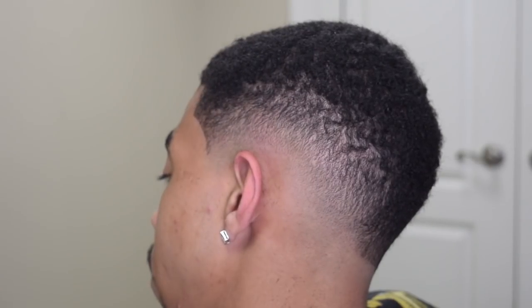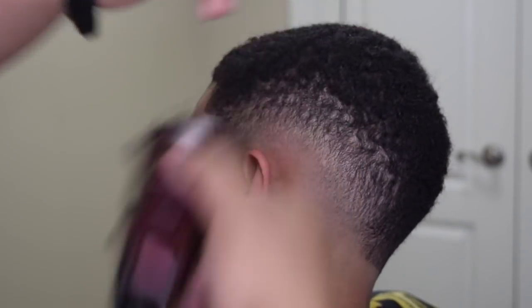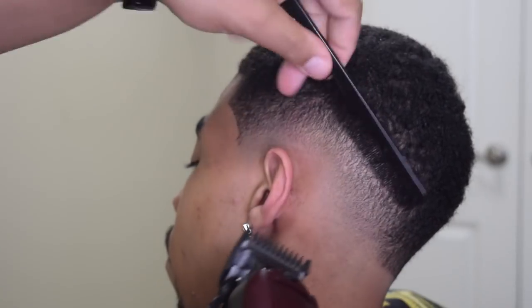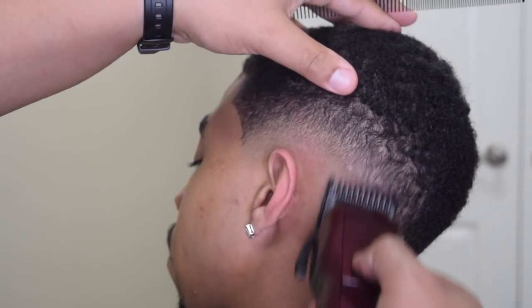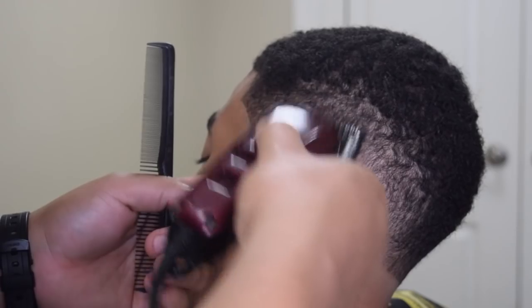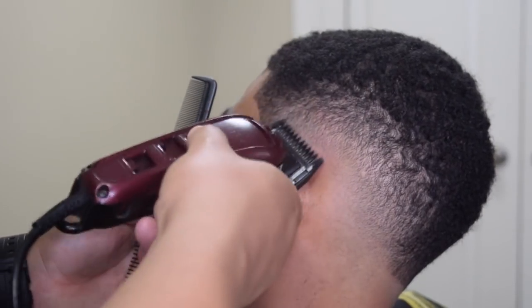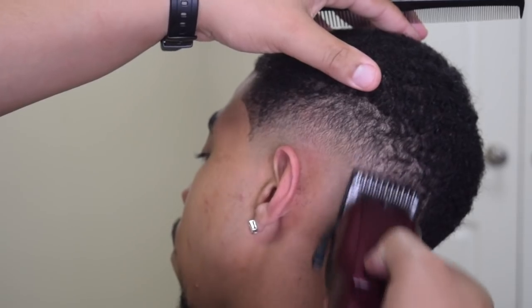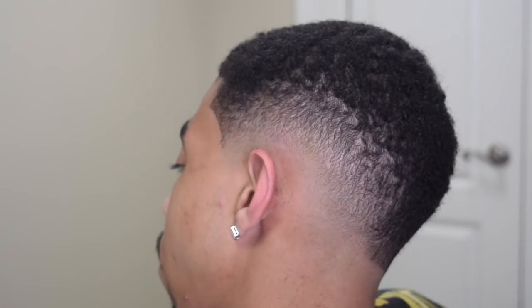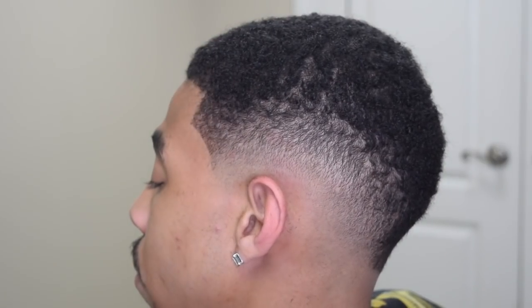As you can see, the blend is pretty much coming together now. Then here you see that slight line, so I'm just going to take the one guard with the lever fully open. I'm holding the clipper flush to his head — I'm not digging. See, I'm holding it flat against his head and just kind of flicking up. A lot of times it may not look like I'm cutting anything, but I promise you, just getting those few hairs will make the difference in a haircut. See how I still need that C cup dart.